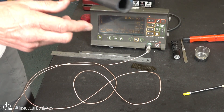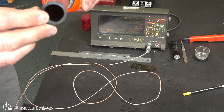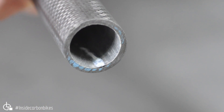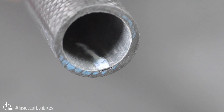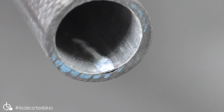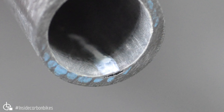So on this fork, the void — you can actually see it. You can clearly see the planar void here. It's quite close to the inner surface. You can also see that white, that sort of lighter colour area, which is indicative of the problem as well.